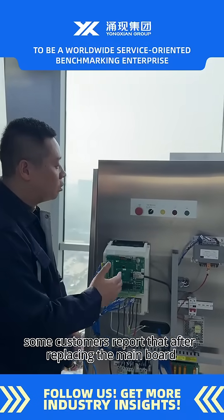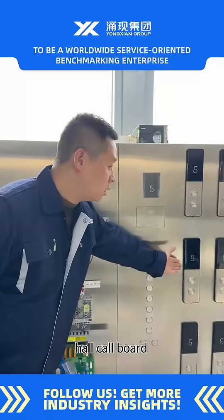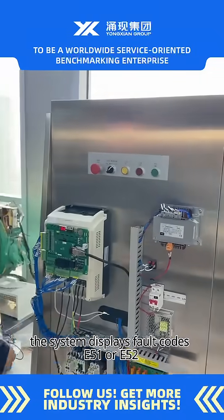Some customers report that after replacing the main board, whole core board, or cartop board, the system displays fault codes E51 or E52.